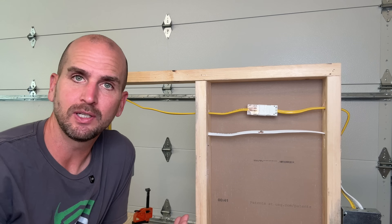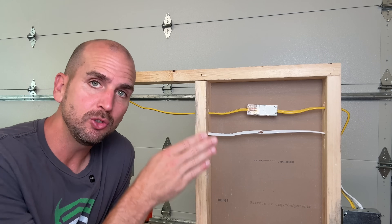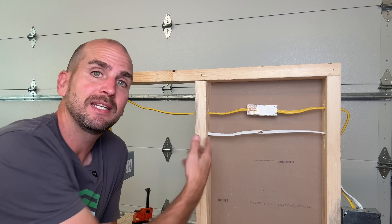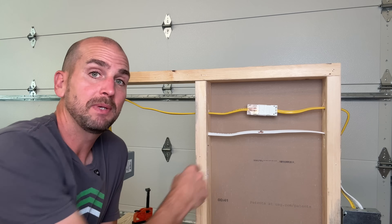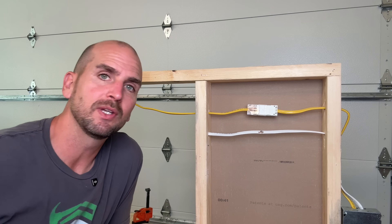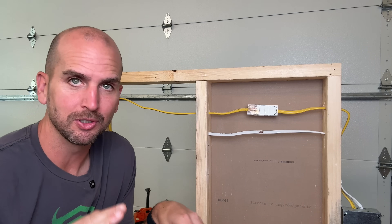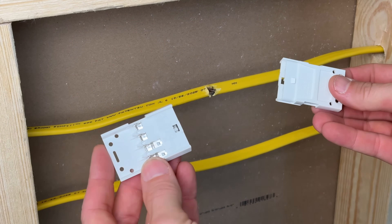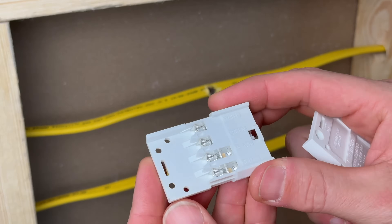The second option currently available actually comes from the manufactured home industry — specifically the double-wide trailer. When you bring two trailers together for one home, some circuits go between the two trailers and they needed a way to easily connect those up. So these got approved to actually be buried in the wall. They're not my favorite — let me know after you see the installation what you think in the comments. Here's how the NSI Romex splice kit works: we'll install a half on each side, and then those will clip together to complete the circuit.